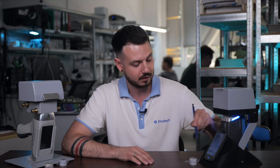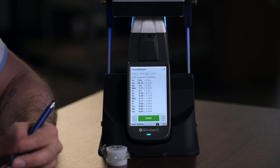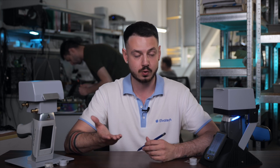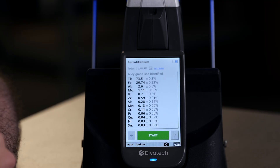We are ready — let's start the first sample. We are done with the first analysis. As we know by the name of our sample, the lead elements are titanium and ferrum. The concentration shows 73.5% of titanium, 20.74% of ferrum, and then just a bit of aluminum, molybdenum and some other elements in small concentrations lower than one percent — just 0.0-something.